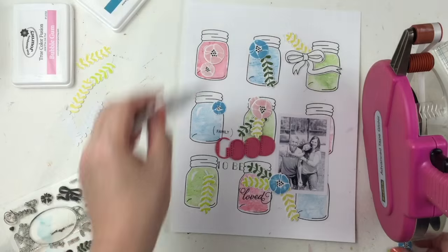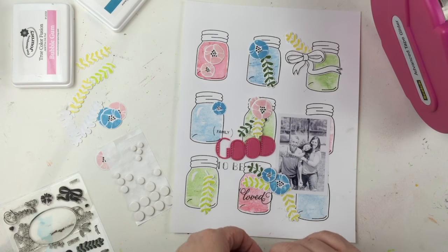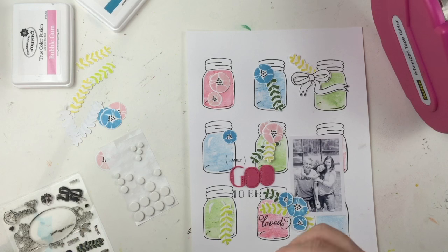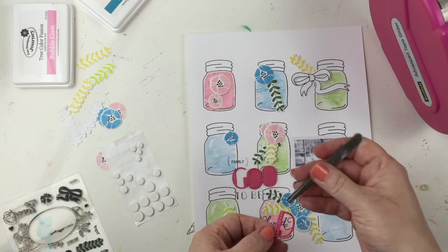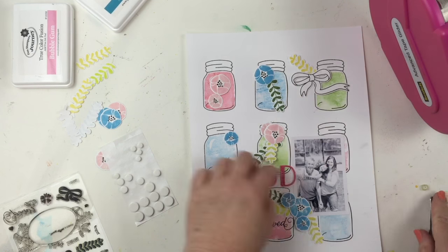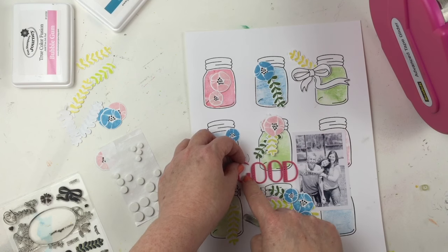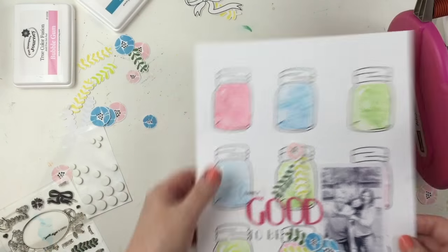I know I want the biggest cluster right here by the photo, so I'm going to commit to that and use my ATG gun and some foam adhesive to create dimension and texture. I'm happy with my title so I get it adhered, peeling the backs off all the foam die cuts and using a spare pair of crafting tweezers to get them into place. They will move very easily because they're so small and intricate, and they're not perfectly placed — but I'm really not a perfectionist, especially with layouts that have a carefree look.